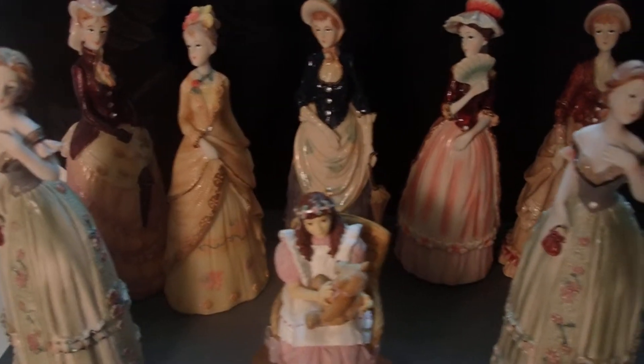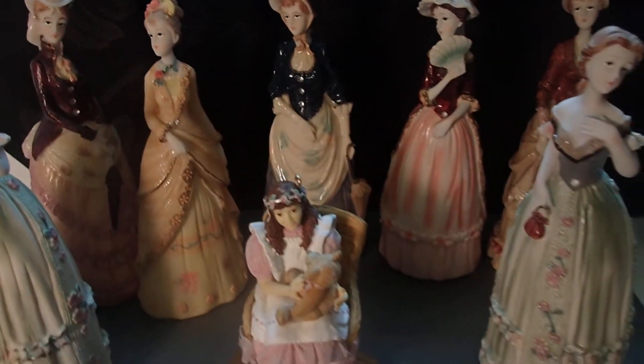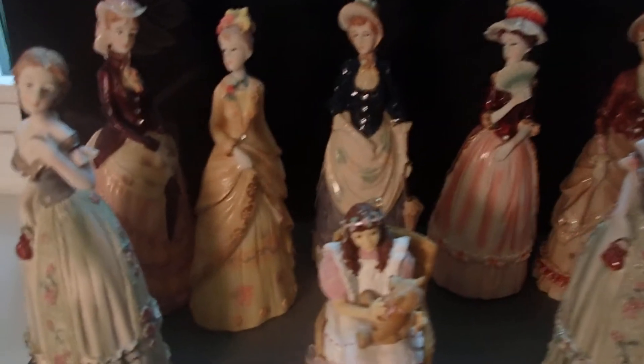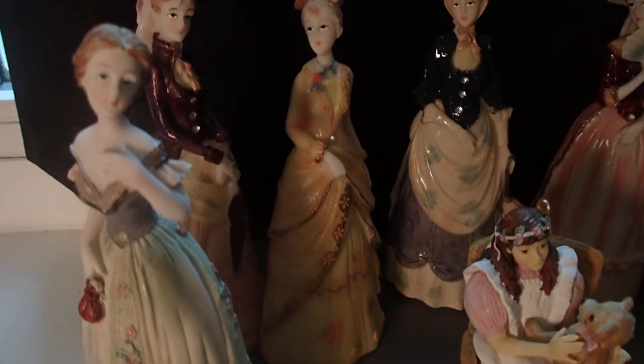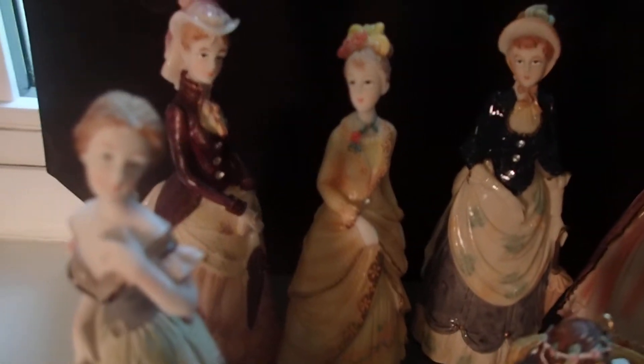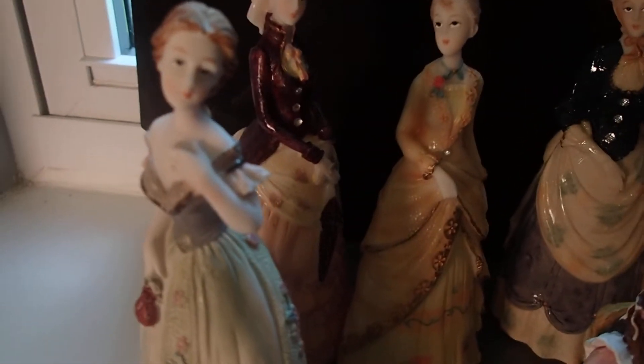Hello YouTube viewers, thank you for tuning into my channel. These are Victorian figurine dolls that I bought at a flea market for two dollars each. I couldn't believe what I found — these are in perfect condition. I clean everything that I buy at flea markets and yard sales, but they were already clean, so now they are even cleaner.